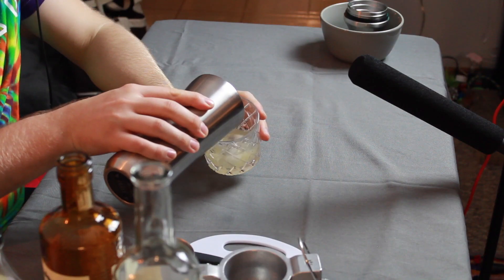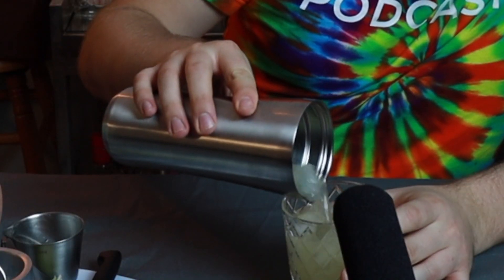Now, I like my margaritas on the rocks, so there's no need to strain this — straight into the cup. In it goes. There's our margarita. Spicy. Citrus-y. Just a little bit sweet. Cheers, everyone. Enjoy your weekend.